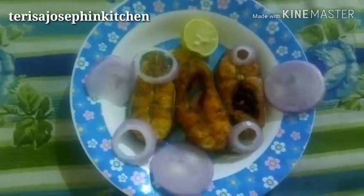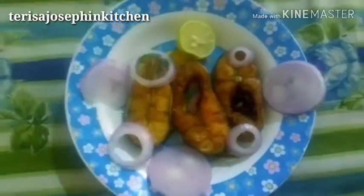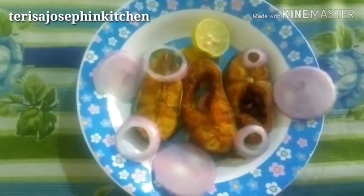Hello friends, hi viewers, once again welcome back to Teresa Josephine Kitchen. This is Josephine. As usual, I bring new recipes to you all. Today I have brought a village style pot fried fish — a yummy snack and side dish also. If you're watching my video for the first time, please like, subscribe, comment, and share.